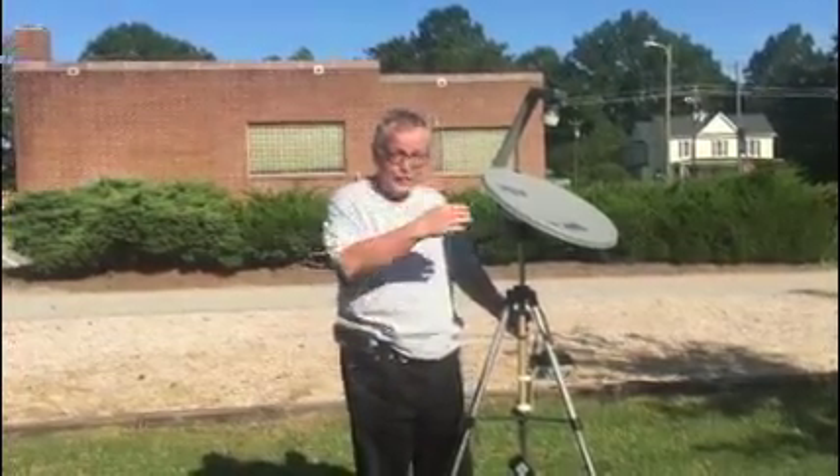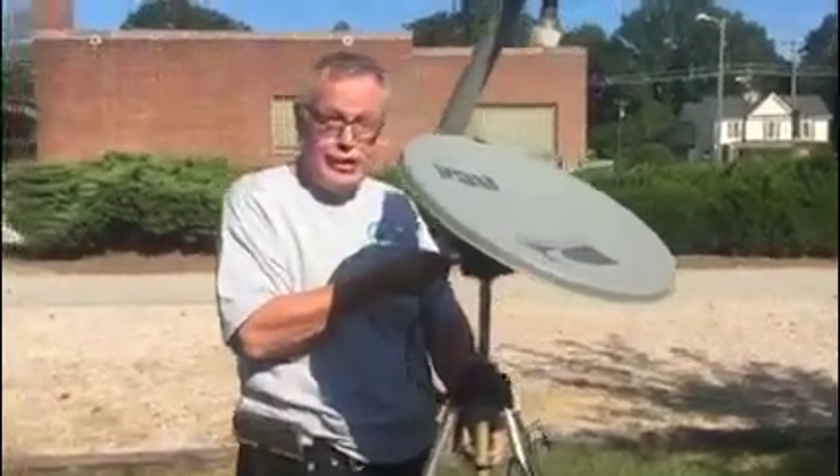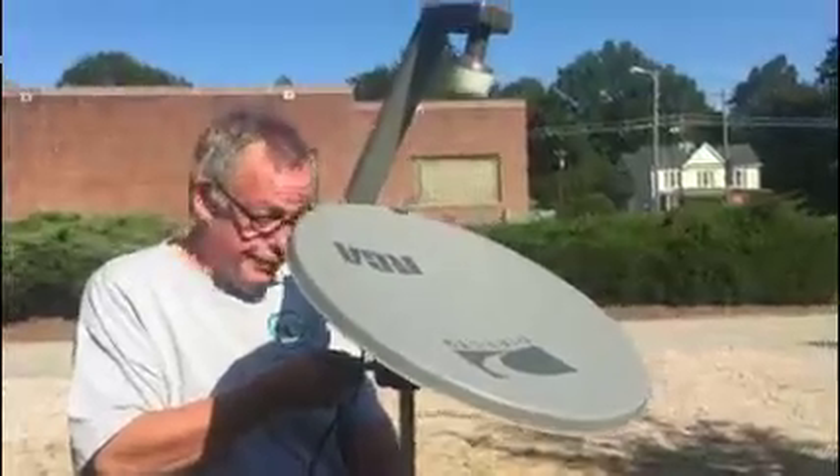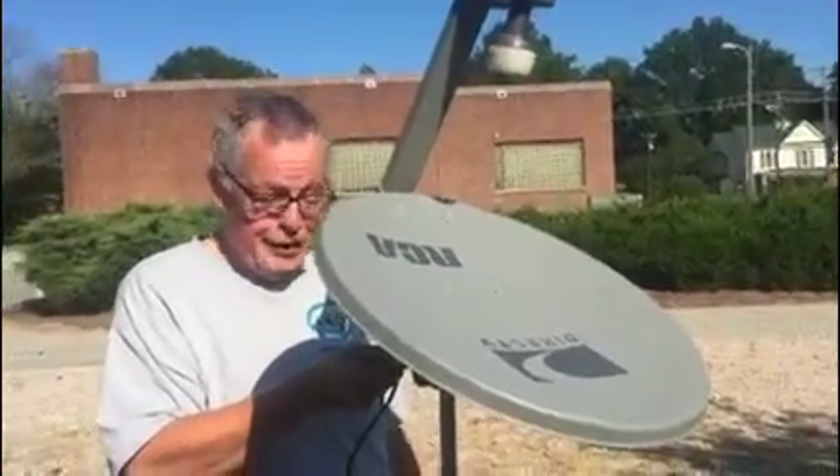Three, two, one, go! I'm Mark Gibson with the Raleigh Astronomy Club here to demonstrate radio astronomy with the Itty Bitty Radio Telescope. This telescope was assembled by the people at the National Radio Astronomy Observatory in Greenbank, West Virginia, for the purpose of demonstrating radio astronomy.